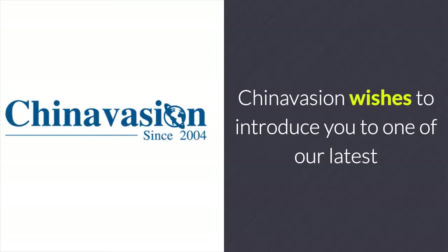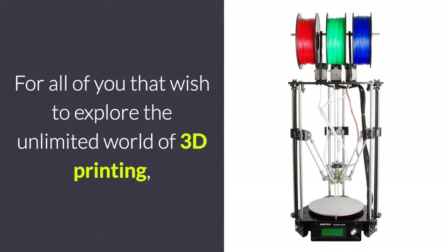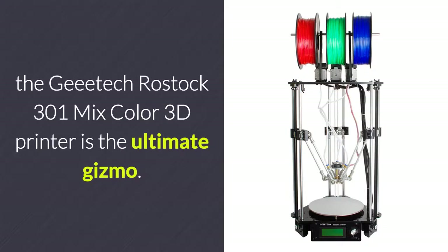Chinavasion wishes to introduce you to one of our latest DIY 3D printer kits — the GTech Rostock 301 Mixed-Color. For all of you that wish to explore the unlimited world of 3D printing, the GTech Rostock 301 Mixed-Color 3D printer is the ultimate gizmo.